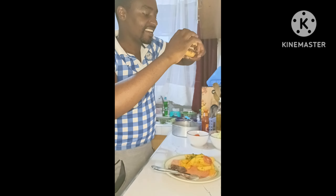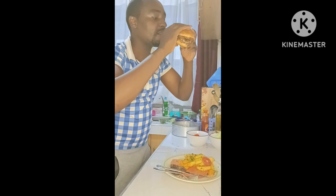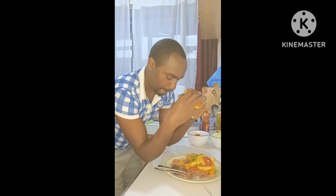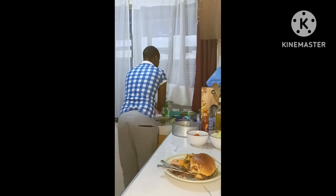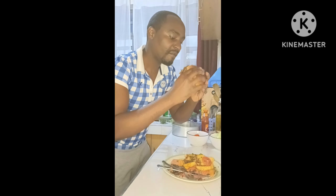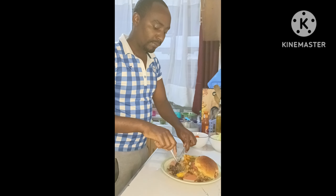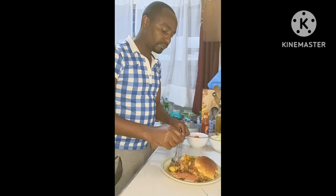And that's it for this week's video. Thank you very much for watching. Please consider subscribing if you haven't already, give this video a thumbs up, share with your friends, and comment down below on how you think I did. If you'd try this recipe or have any questions, comment below and I'll see you in the next one.